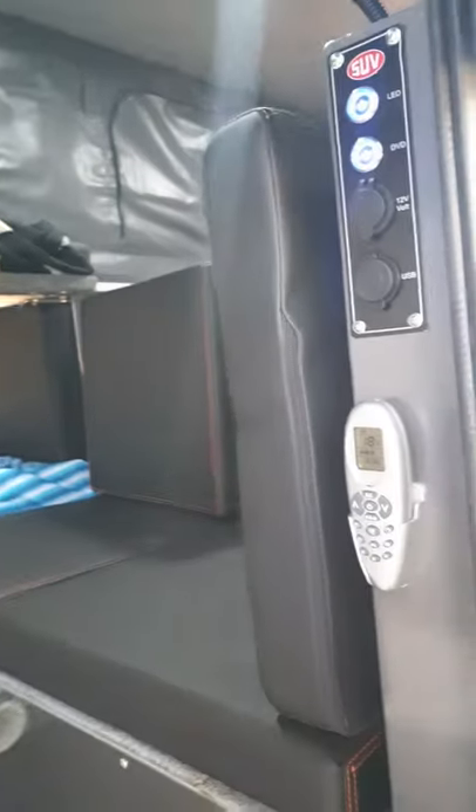There's your lights and your stereo controllers there, another couple of USB and power points. Going in, they've got the console set up.